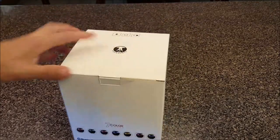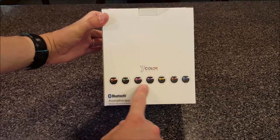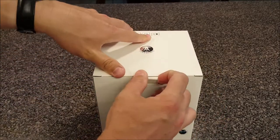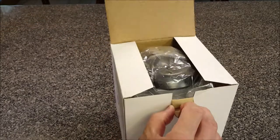It has seven color modes, so there's some sort of LED that'll cycle through different colors — orange, green, purple, pink, yellow, red, and blue. I'm sure you can set it to what you want or have it cycle. Let's open this up and see what's in it.